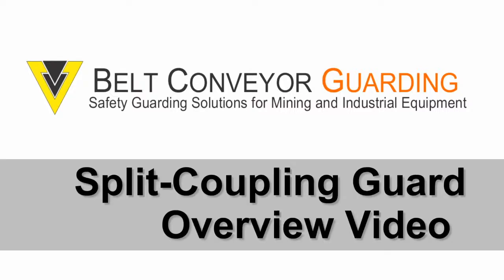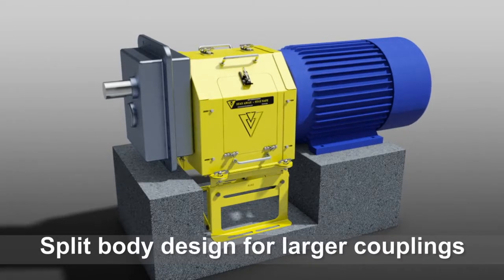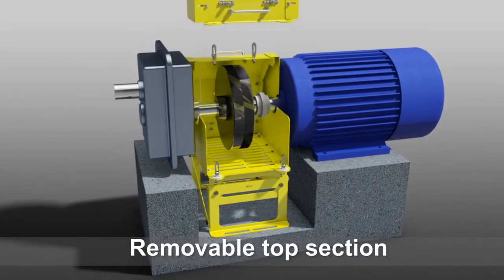Welcome to the Split Coupling Guard Overview Video. The split body design allows sectional removal to access the sides of larger couplings. The top section can be easily removed for full access to the couplings.